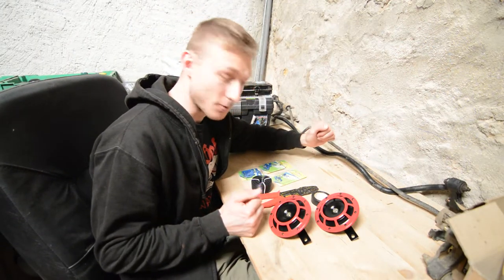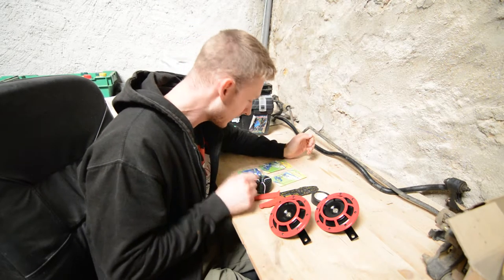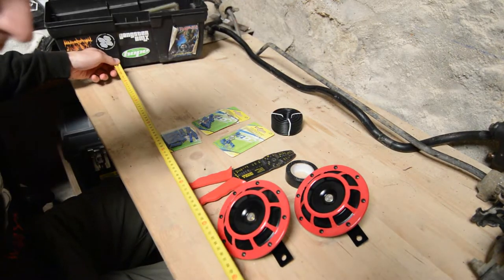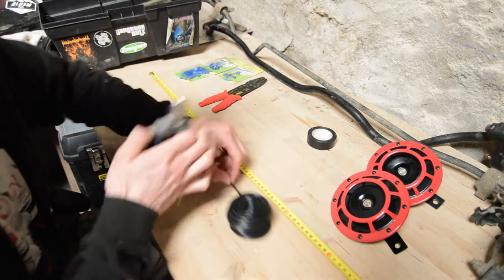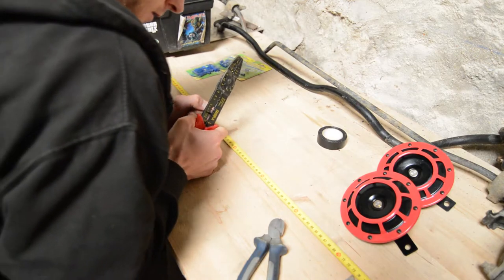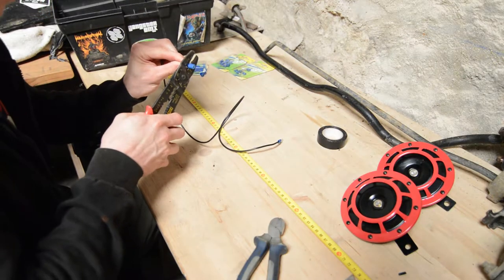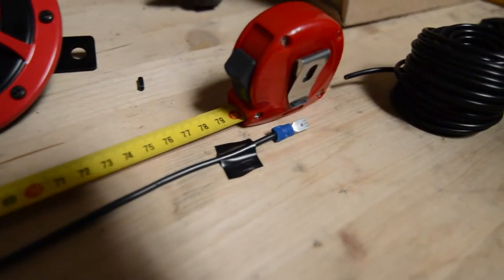First of all we have to assemble three different wires. The first one is around 80cm with a male and female disconnect. The next one is the same with female and male disconnect but only 8cm long.